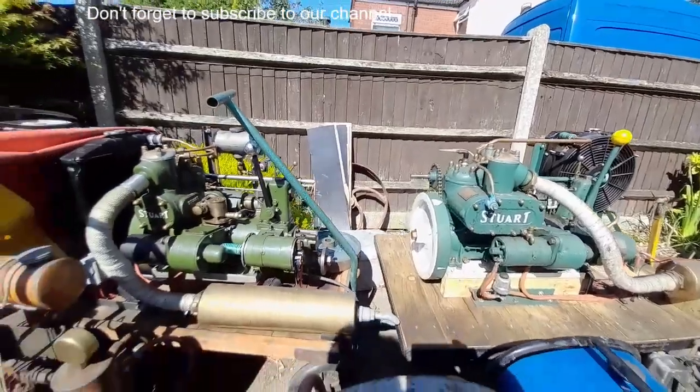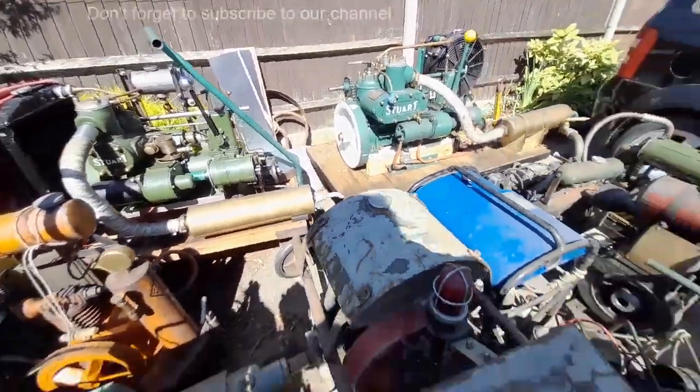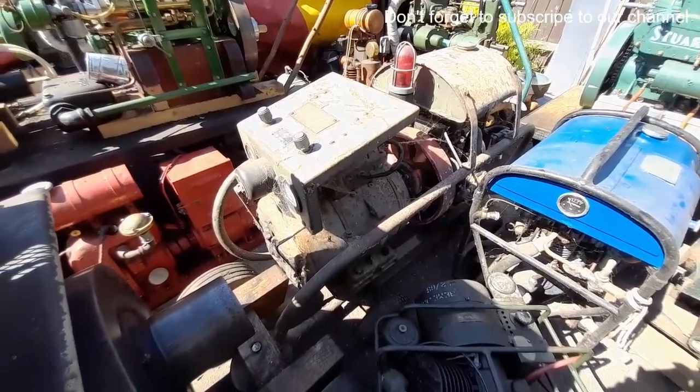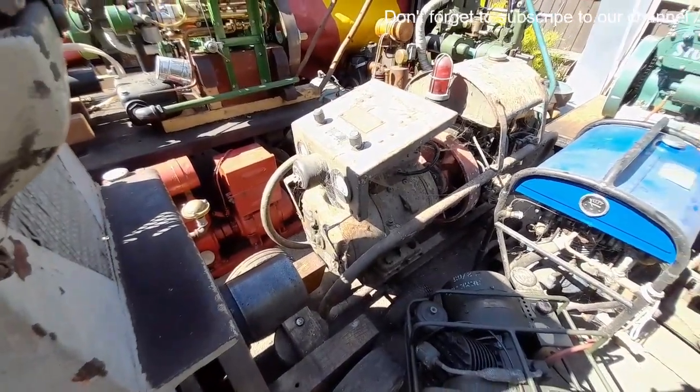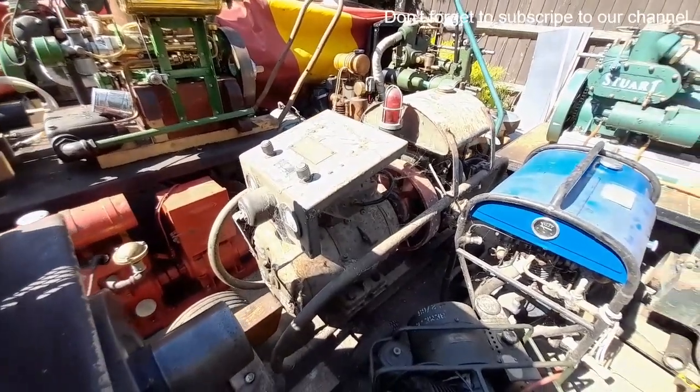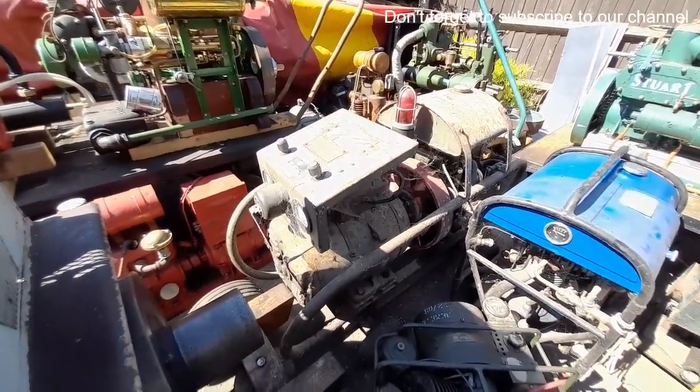We'll walk back this way if I can manage it without falling over. Norman T300 gen set — does look a little bit crispy but I'm pretty sure that'll be fine. That was under a tarpaulin in the garage, hence the spiders and cobwebs.